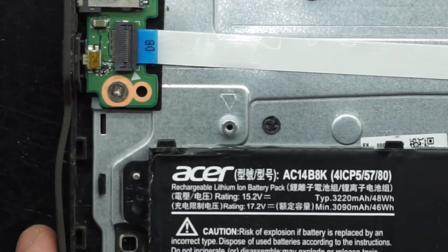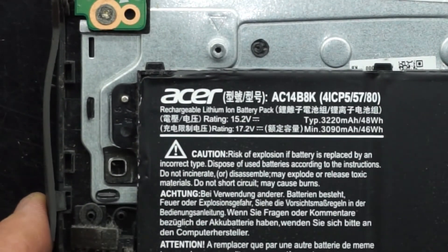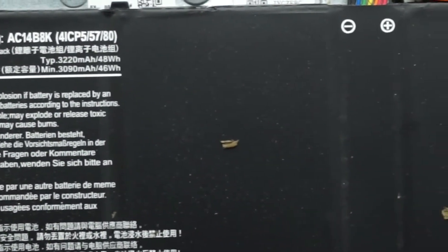So we have one battery, which in this model is an AC14B8K. I need to get that exact model for this one for it to function correctly.